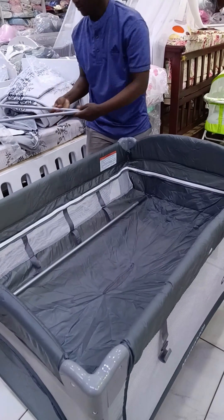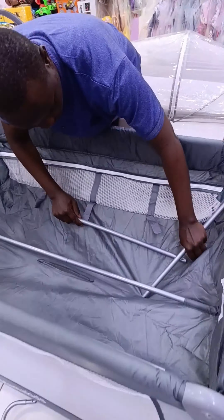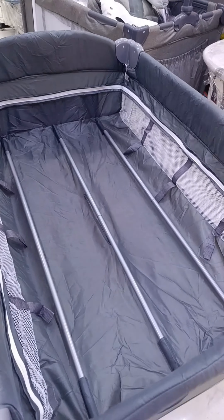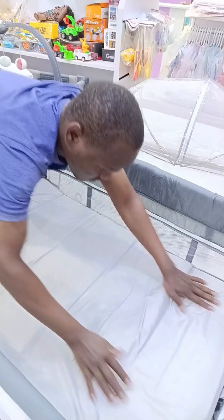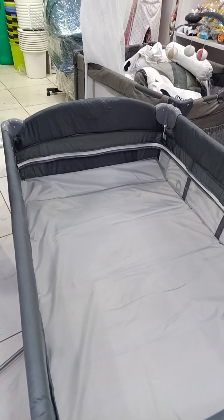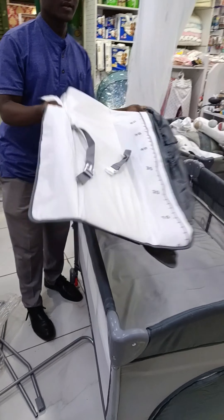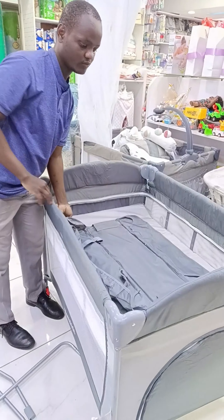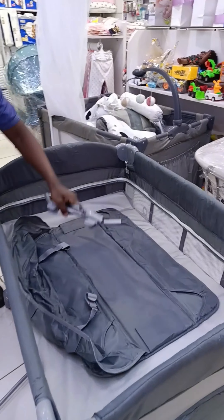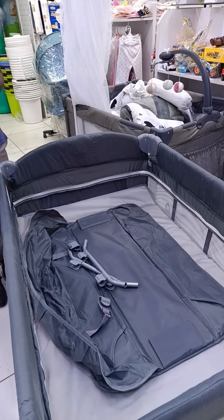We are going to use to fix them here. We also have — we are going to install the changing mat. There is also a way to install the changing mat for the easy shuma.